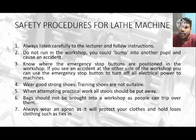Wear good strong shoes — training shoes are not suitable. You should wear the strongest safety boots. When attempting practical work, all stools should be put away. Bags should not be brought into the workshop as people can trip over them. Always wear an apron as it will protect your clothes, and tuck in all loose clothing such as ties.